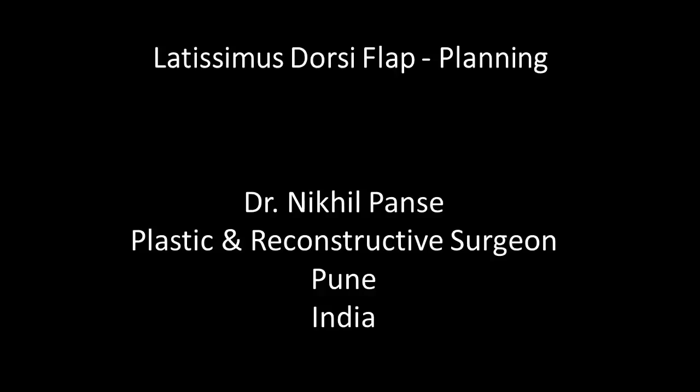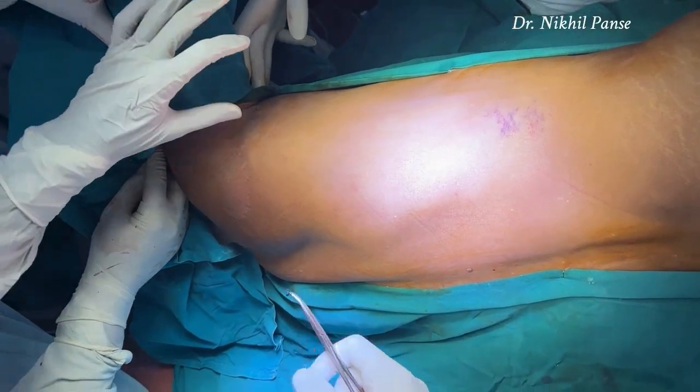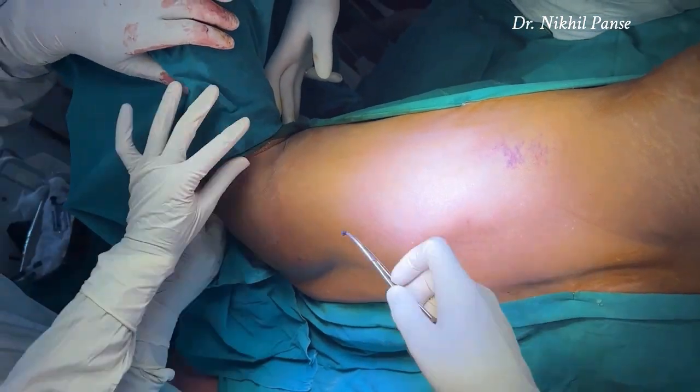Hello everyone. This video demonstrates the planning of the latissimus dorsi muscle flap. We are doing it in the lateral decubitus position. The wound is covered and we have taken the template.